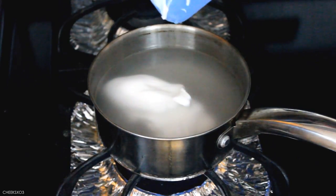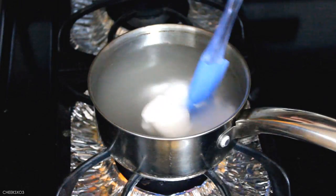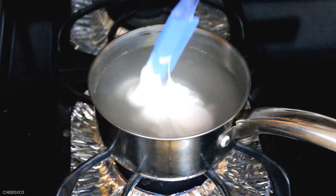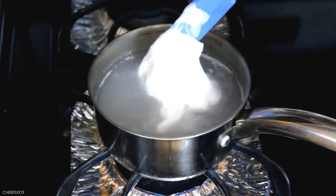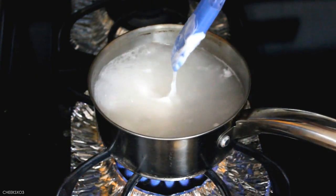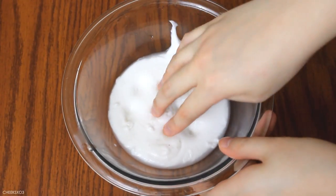What if I turn up the heat a little bit more? All right, I think that's good enough. I let the slime cool for a bit because obviously it's too hot to touch, and this is what we get.